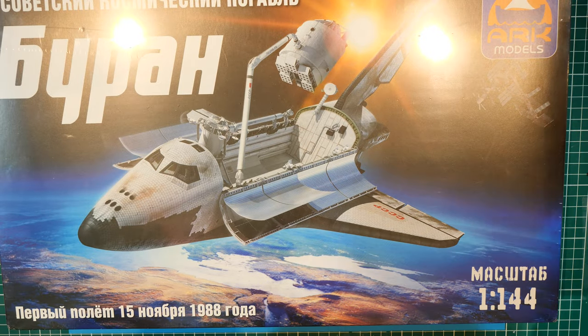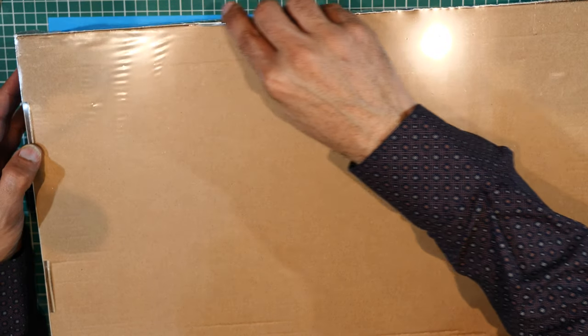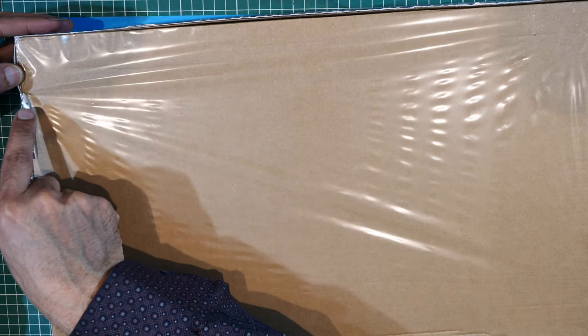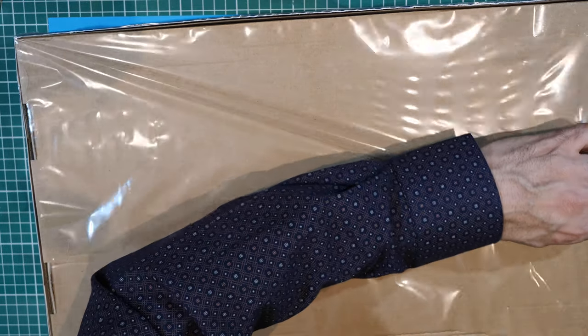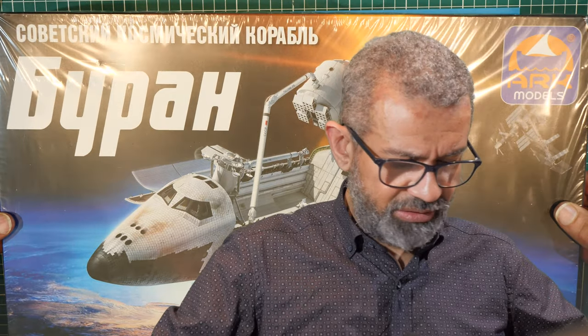Time to cut into this. Got a little cutting knife. I'm going to do it so I can keep the cellophane on the outer of the box - hopefully keep it clean. There you go. Now it's a very big box as I mentioned, and from previous experience of building the American shuttle all those decades ago, I know the vehicle isn't that big. So let's see what we have in here.